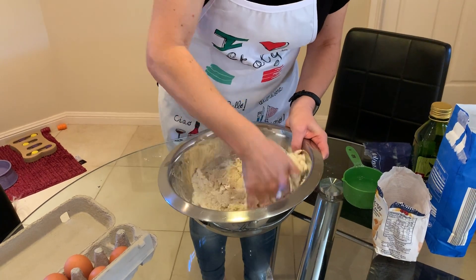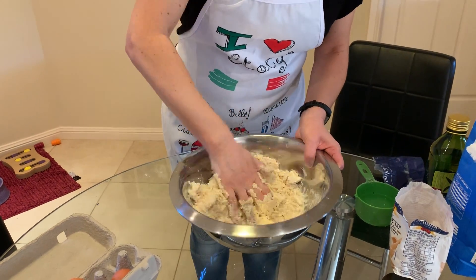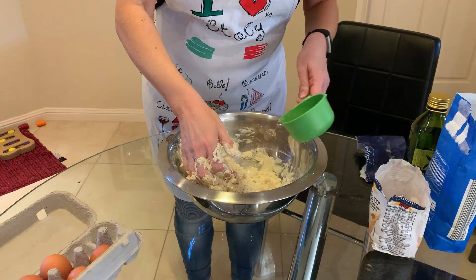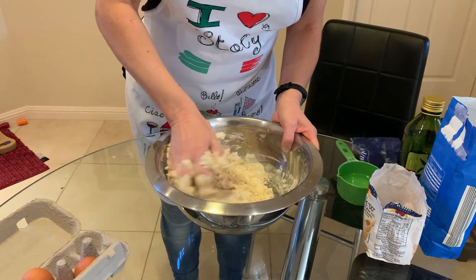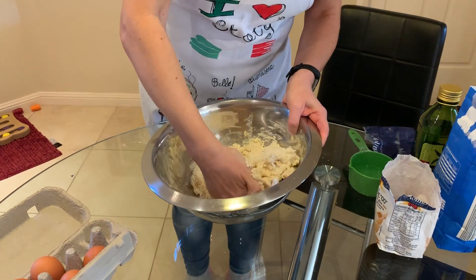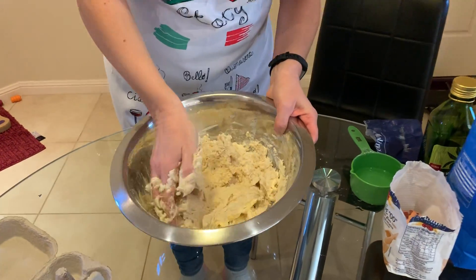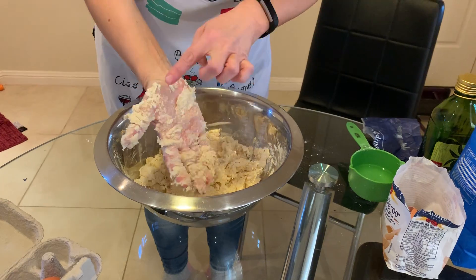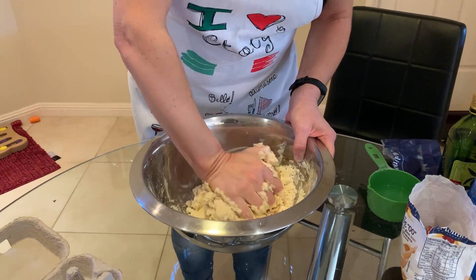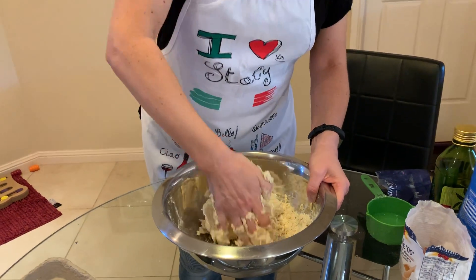We keep mixing it until it's nice and soft and elastic. It's still a little bit loose, so add a little bit more water. Now you can see it's starting to come together a little bit more. When you knead it, you knead with this part of your hand. Some of you who are allergic to gluten — you can do this with gluten-free flour. I've done it before.